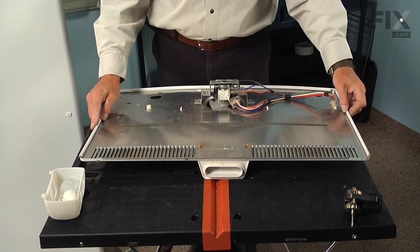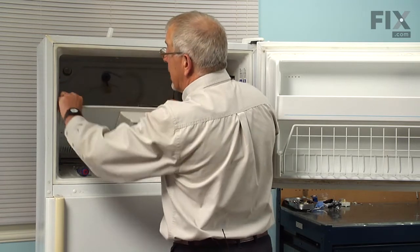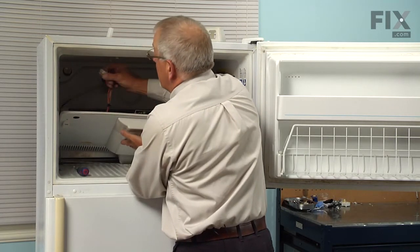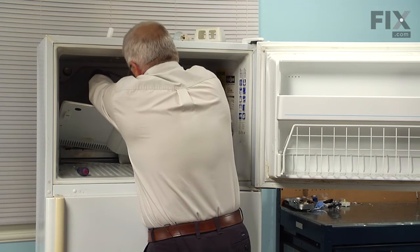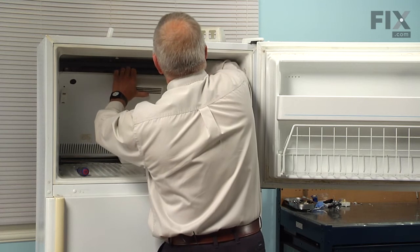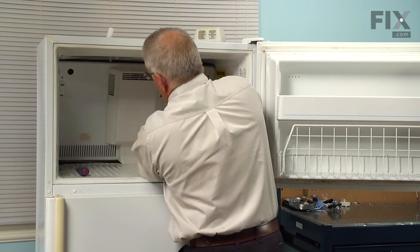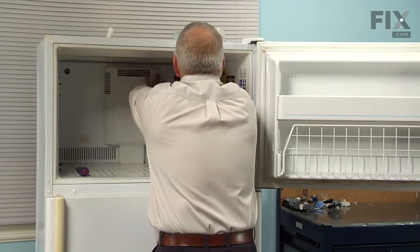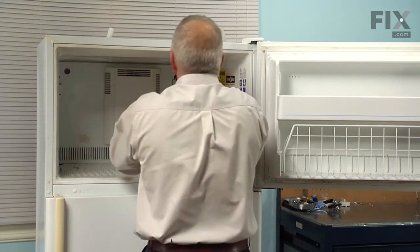Now we're ready to put the whole assembly back into the refrigerator. When reinstalling the evaporator cover and fan motor, first make sure that the gasket around the perimeter is snapped into place. Reconnect the harness to the evaporator motor and make sure the locking tabs engage. Next, take the gray and white wire for the light bulb and push those through the opening. Then set the air outlet duct down into the opening in the freezer floor, tilt the panel back into position until it's flush, and replace the four screws that secure it.